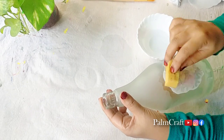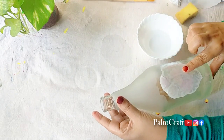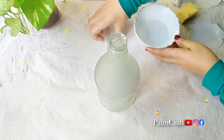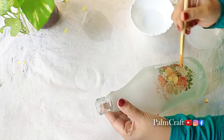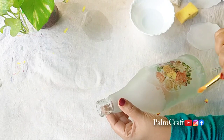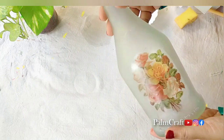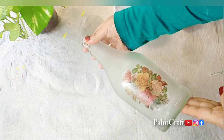Dip the sponge. The first step is to remove the paper. The second step is to remove the paper. Now we will use a plain brush — do a brush on top. We will use a stick and dry the design on the bottle.